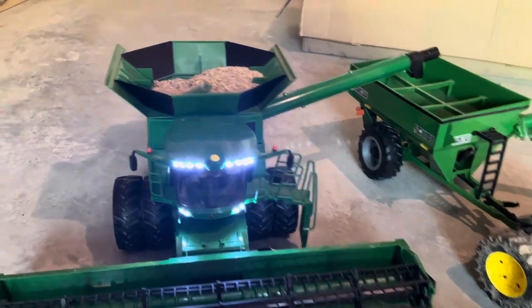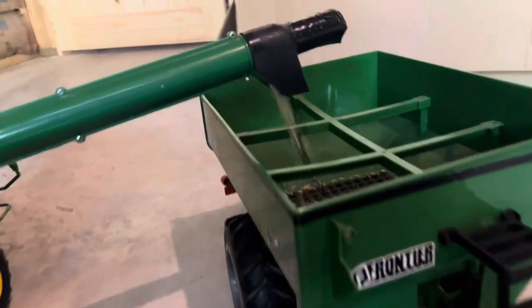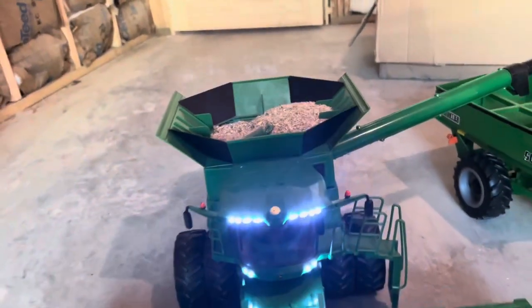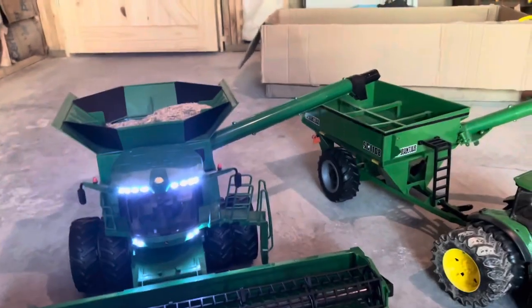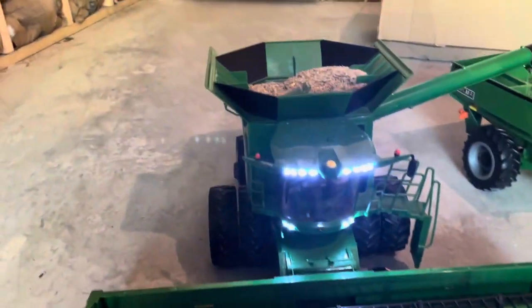Now it's starting to pump — it takes the grain out and pushes it out. Sometimes you may have to shake it a little bit to get the grain to go down, but it comes out pretty fast. It's a 360 RPM motor running the grain auger.